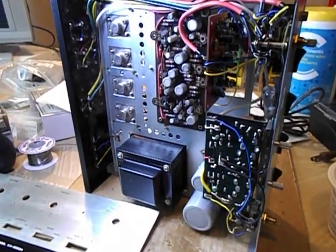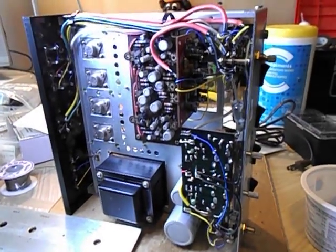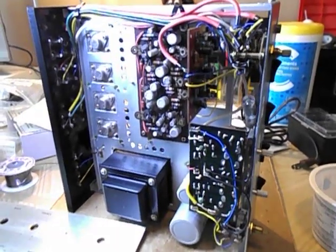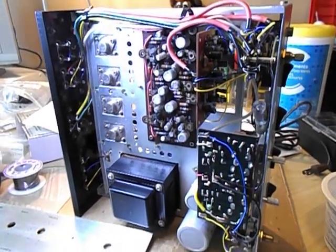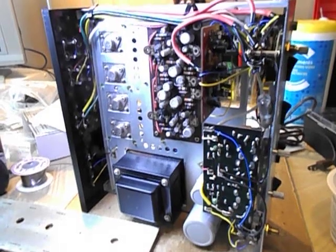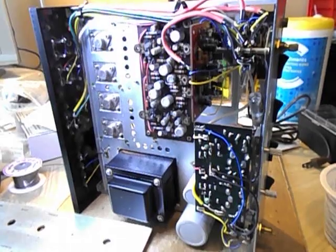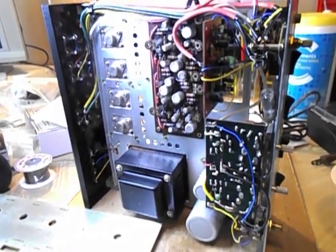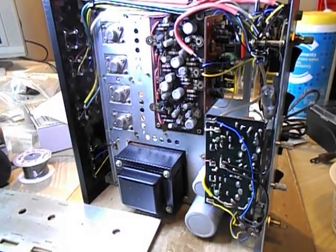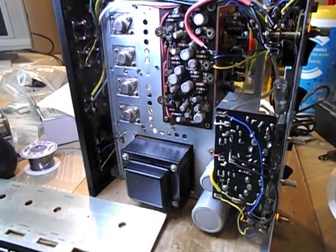When I tested it I got sound, but what I found is the right channel of the phono was garbled. This is the phono board here — there are two C458s, the famous crackling transistors, and it just proves a point. Even if the amp wasn't used for 40 or 50 years, those transistors failed very early in the lifespan of the amplifier. They're the worst transistor ever made, the C458.